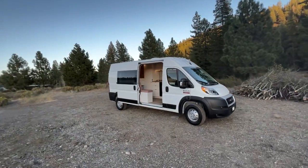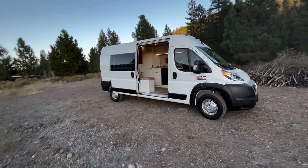Hello, my name is Tyler with Truckee Van Co. We just completed three brand new 2022 ProMasters and I want to take you on a tour of one of them.